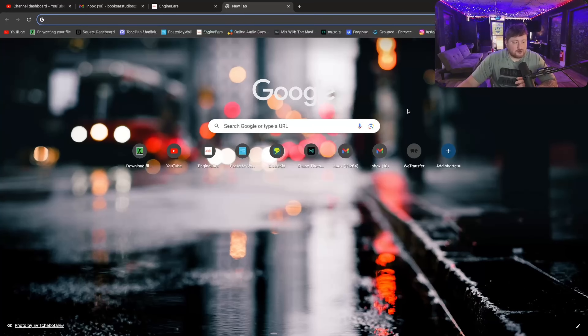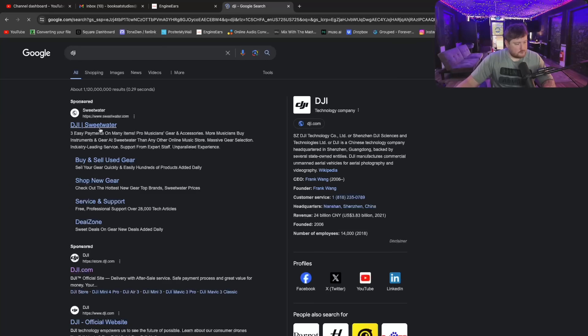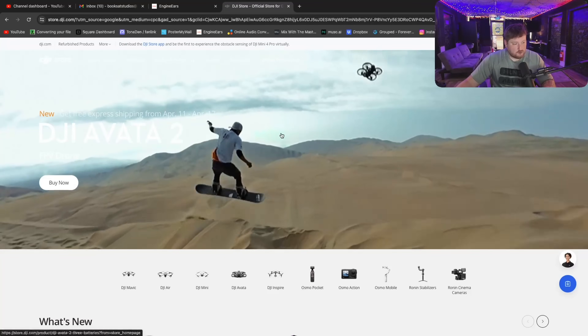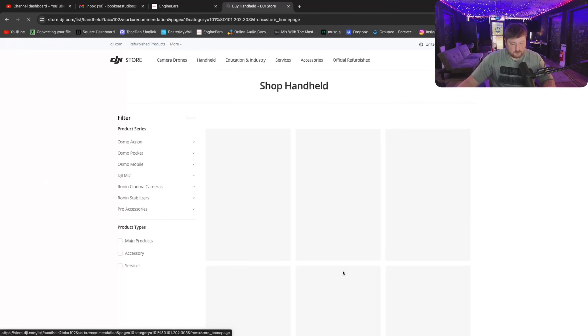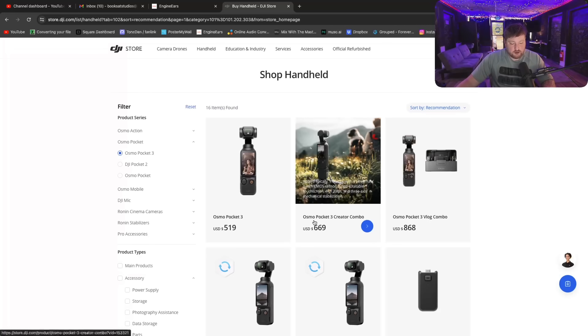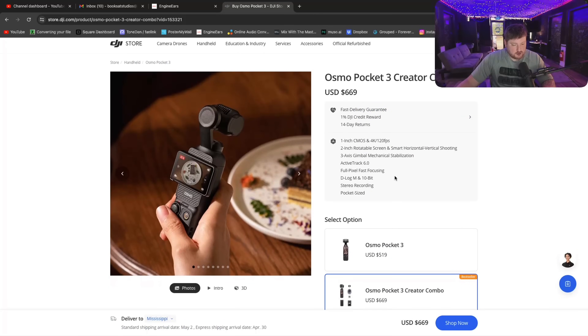The first thing I want to show you guys is the camera I use to stream. We'll look that up now — you just want to go to DJI, super cool company, they make all kinds of stuff. We're going to go to the Osmo Pocket, click that, and I have this Osmo Pocket 3 Creator Combo — it's $669. I'm going to show you guys what it looks like.